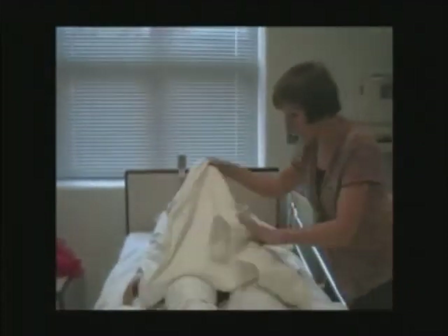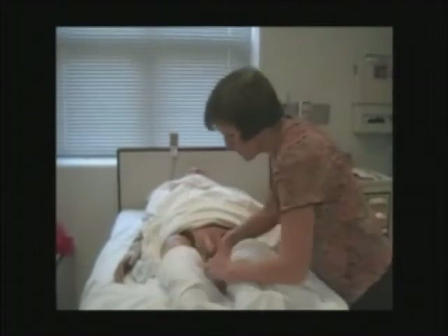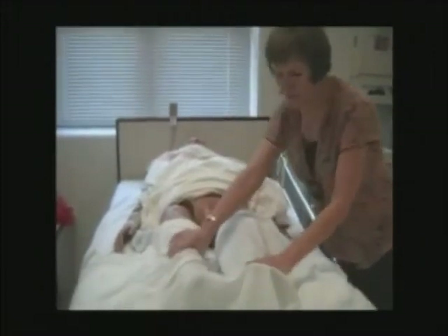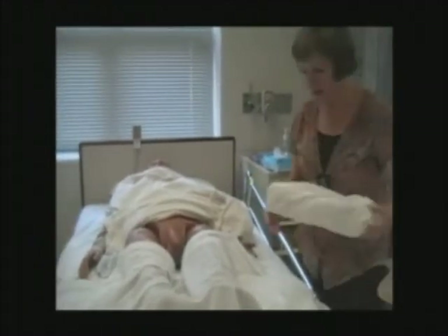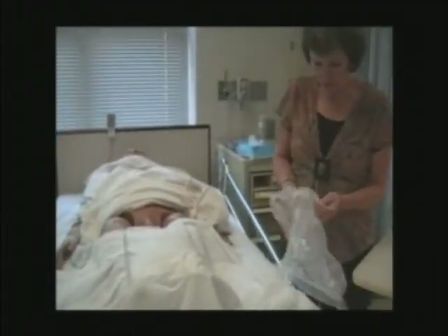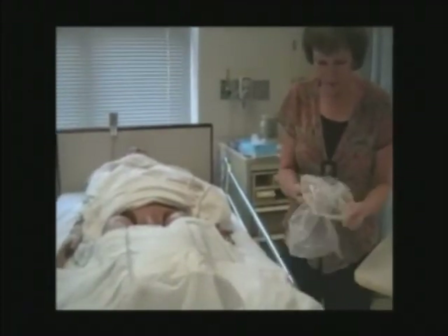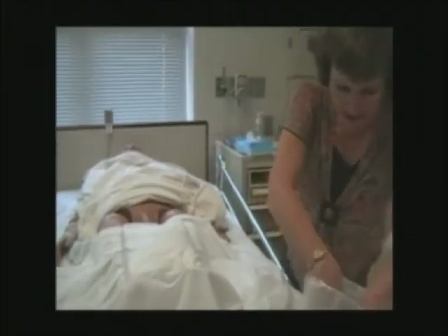We already have a bath blanket on him. He's very cooperative — he knows not to move. So you're going to take your tray and set it right there. Here's your disposable trash container. Get your hands in there, make sure it's open good, and it'll set up for you.